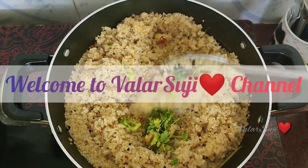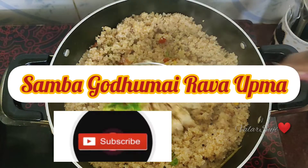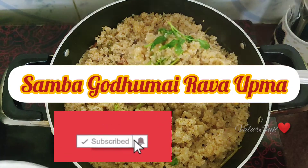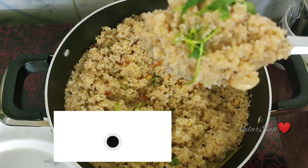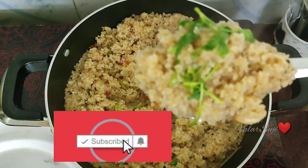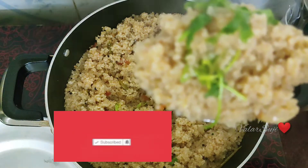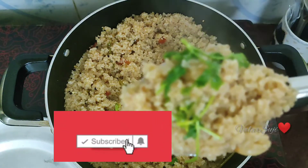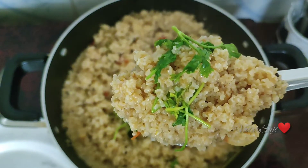Hi friends, welcome to VALASUNJI channel. Now we will see a tasty and healthy breakfast recipe — Samba Godhumai Ravah Upma. If you want to see how we are making this, subscribe to our channel and click the bell button. So, let's see how you can taste Samba Godhumai Ravah.